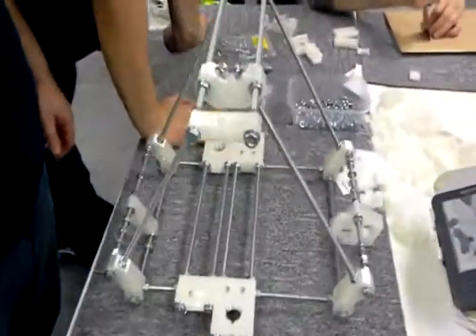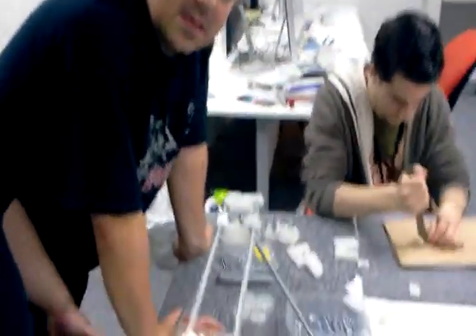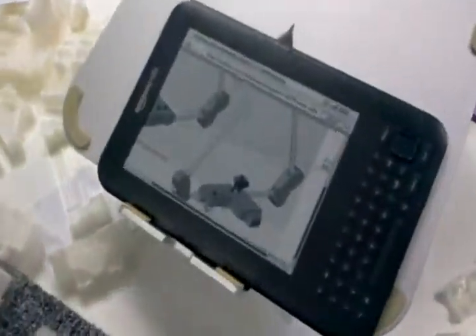These gentlemen, on the other hand, have got well on with it. We've got the basic structure up. What's next on the build, guys? Reverse engineering what the diagram says — trying to figure out what the diagram says. So they're looking very carefully.